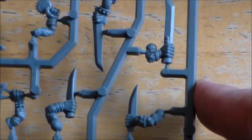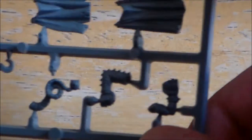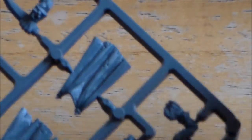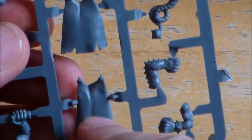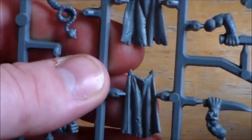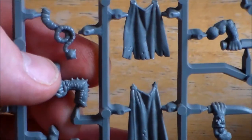There's a knife and another sword type of thing, and more tails on the other end, and two plain arms with fists - not sure what they're for. One of the cool things on the sprues is you get two capes, which I think is pretty cool. You can do a lot of conversions with them for gutter runners or if you want to make a Skaven assassin model, so you have that to use as well.